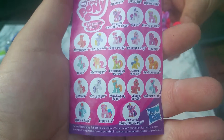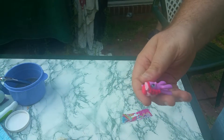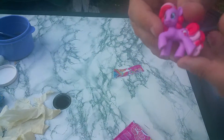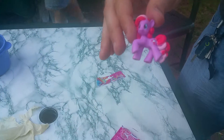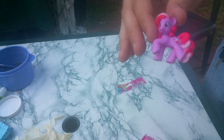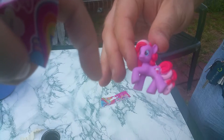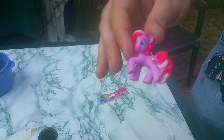Fizzy Pop basically looks just like Pinkie, and I do believe this is the one I got last time too — it's a rip off. But yeah, this is my husband's first blind bag! If you like this video and would like to see more, please hit the subscribe button down below. We'll see you again soon, bye!